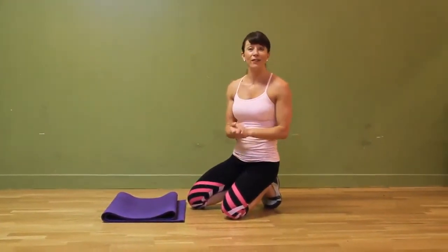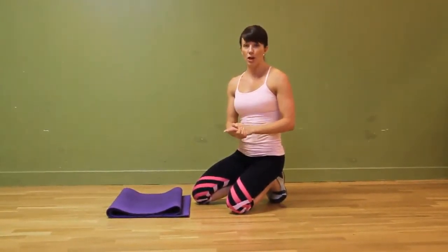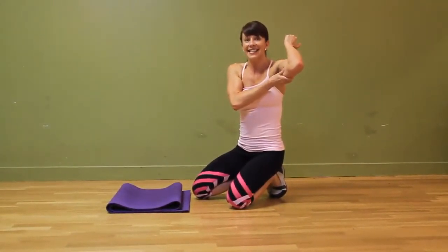Hey guys, it's Courtney here from Love Yourself, playing with another exercise technique demo for you. And this one is a tricep push-up. I get asked so often how I can work this — like, Courtney, how do I get this nice and tight and toned?